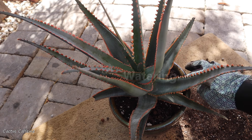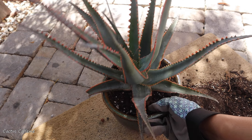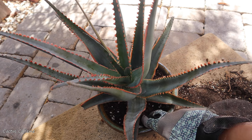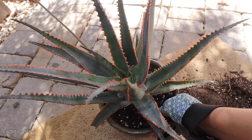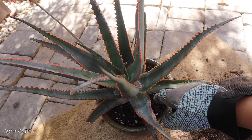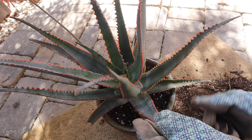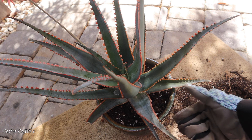For watering, I water my aloes whenever I water my cactus — whenever the soil is dry — but I give aloes more water; I soak the soil more than I do for cactus. For fertilizing, I fertilize them at the same time as my cactus: once in spring and maybe once at the end of summer, not during summer since that's when they go dormant in my climate.